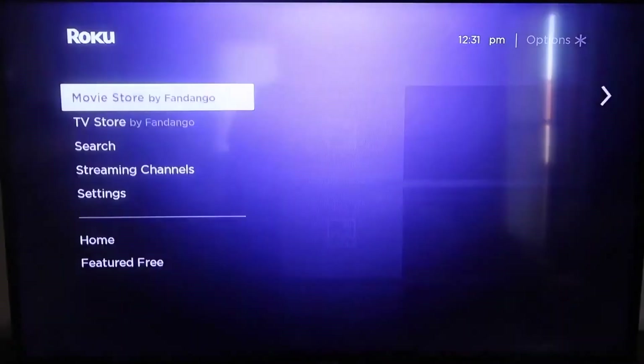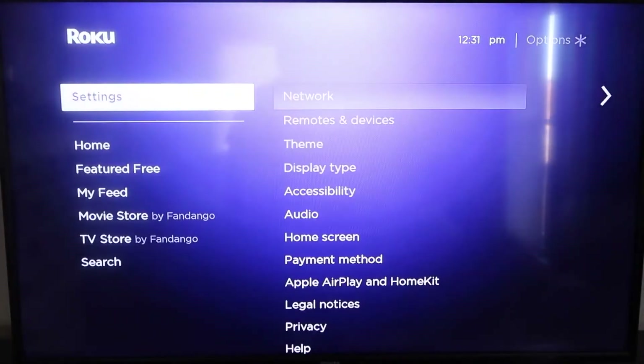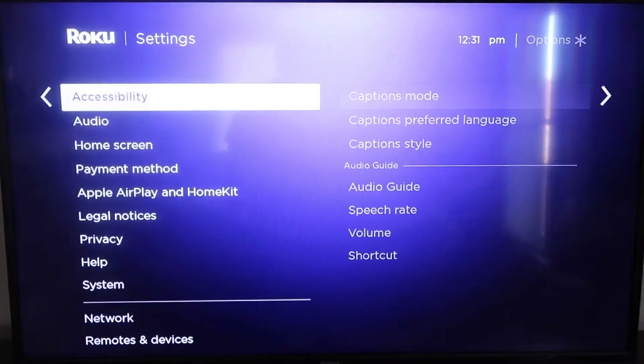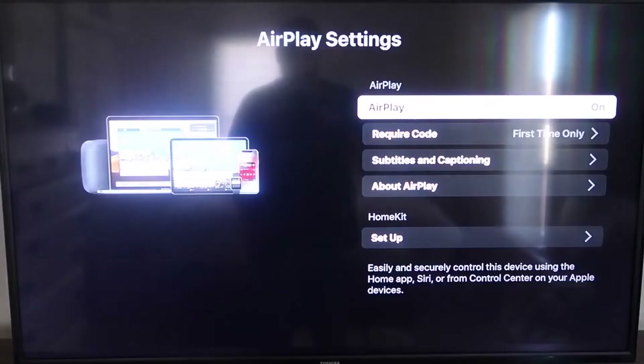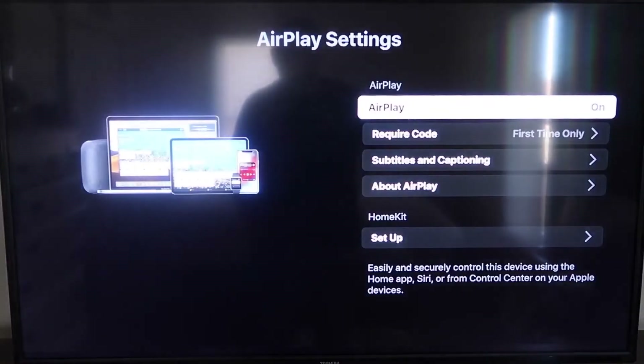From the home screen, go back down to Settings, then go down to the new category that says Apple AirPlay and HomeKit. Click on that, and on the sidebar you'll see where it says AirPlay — make sure that is turned on.